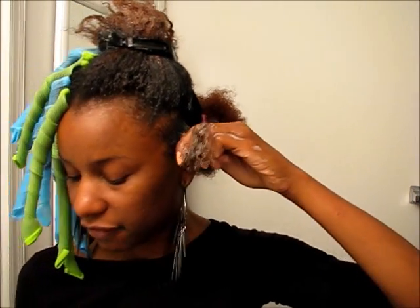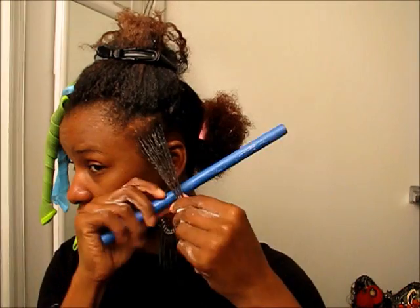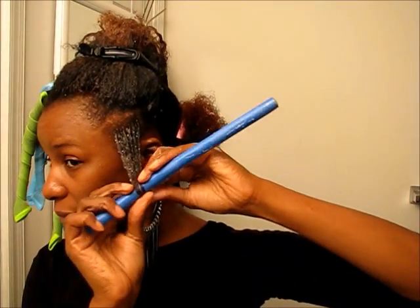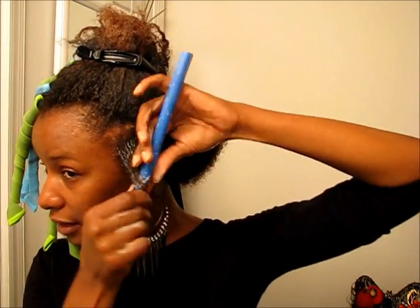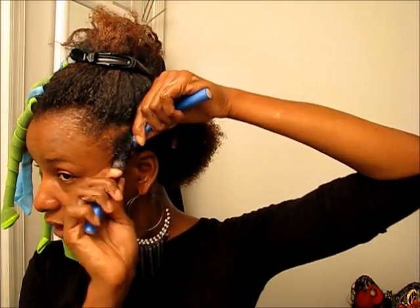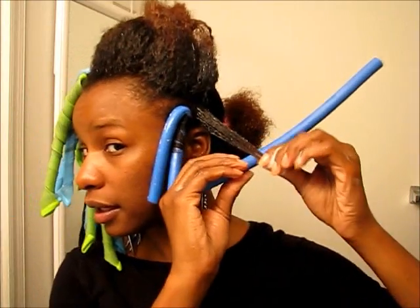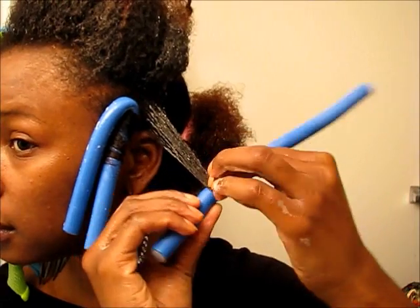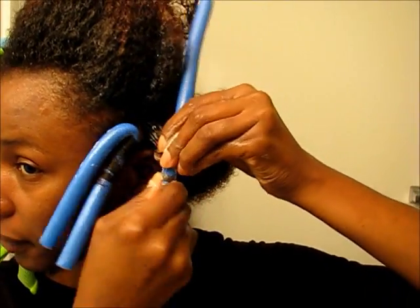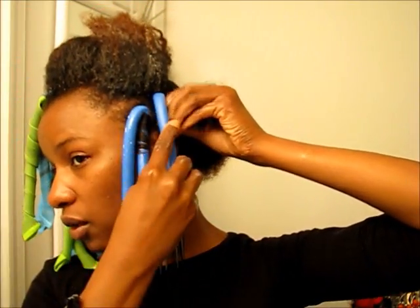Now onto the Flexi Rod side. On the Flexi Rod side, you want to start with the tip — wrap it around. I usually wrap one full circle at the bottom, and then I go up the rod, and then you bend it — and that's that. So one full circle right here at the bottom, then wrap up the rod, and then bend to hold.